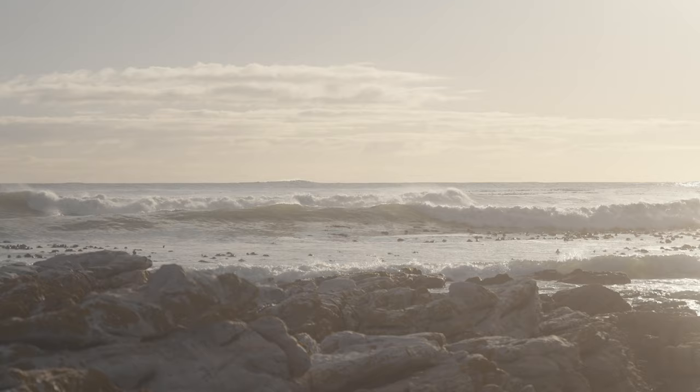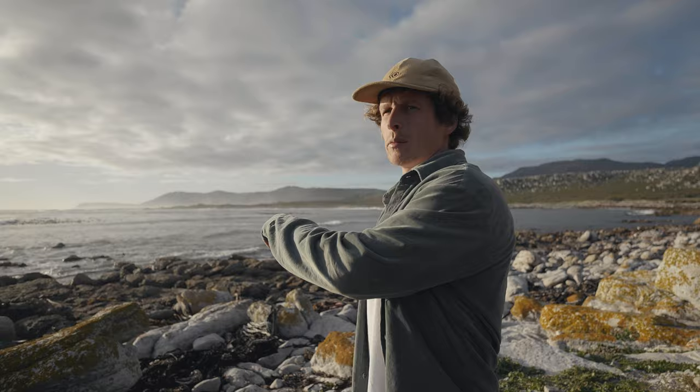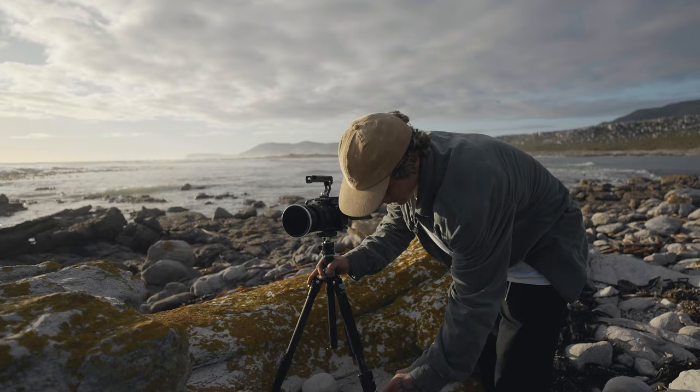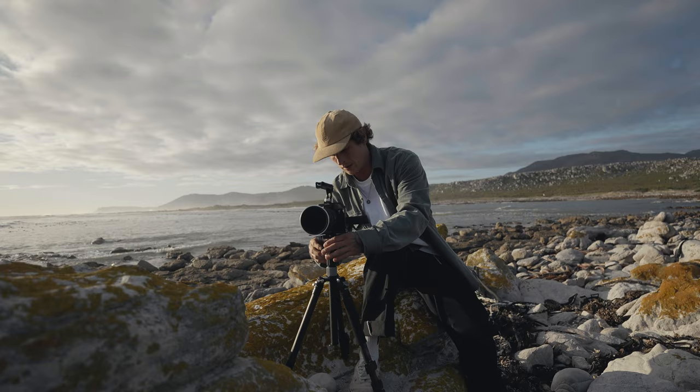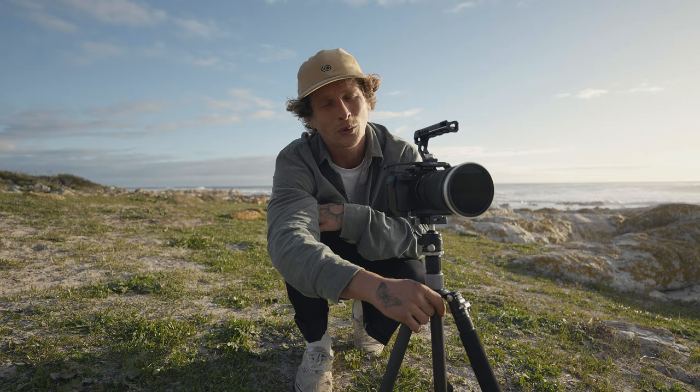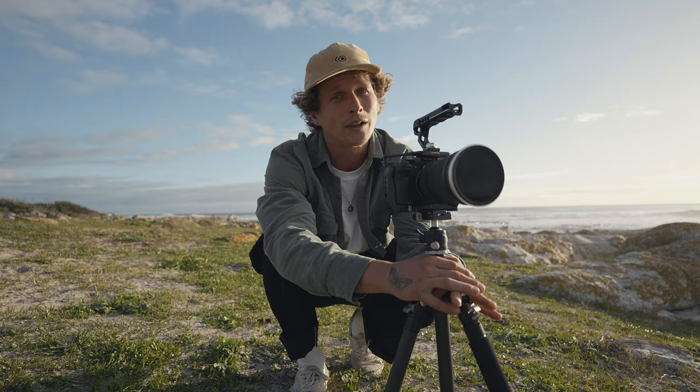I'm gonna get one last ending shot — the sun's come out nicely. I'm just gonna get something looking back onto my face to set the tone and then look back onto where I was up there. That's gonna be it for all the shots we need — nice and simple, but I think it'll be a cool little video. I am gonna show you guys the edited version with some cool music and effects now, so let's roll that and see what you think.